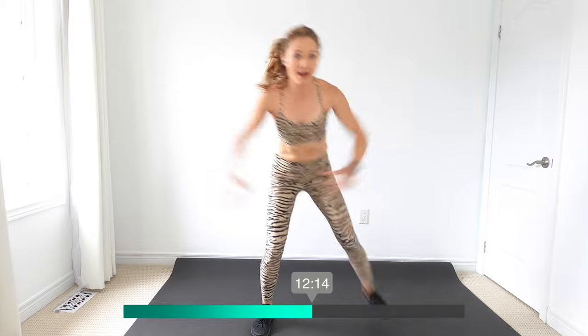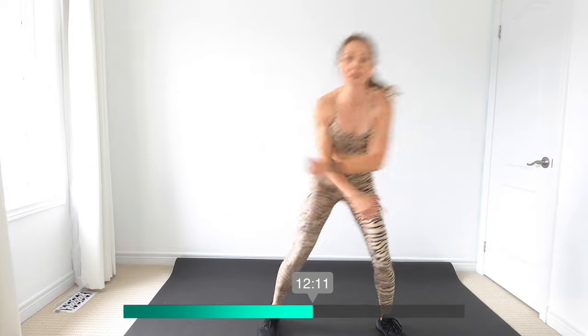You guys are squeezing your back, right? Yes, we're working our upper body too — nice walking workout.